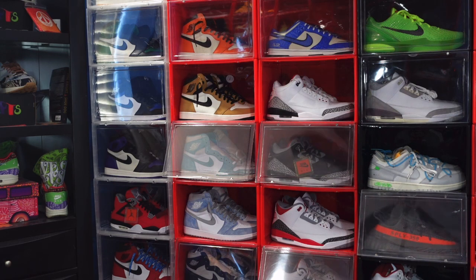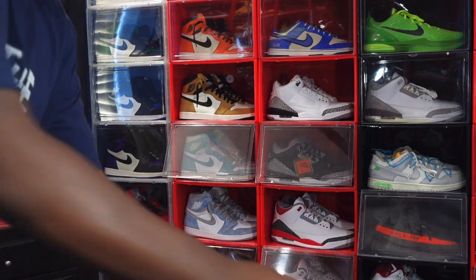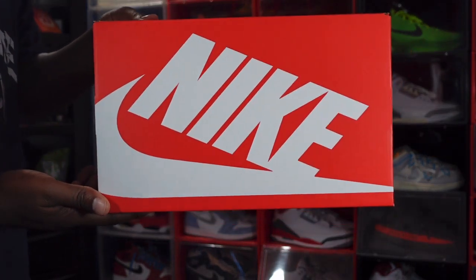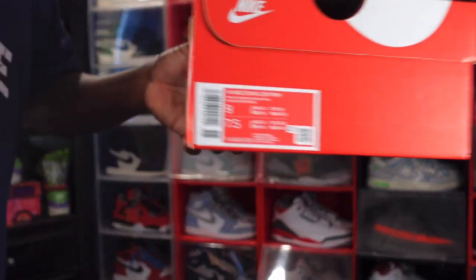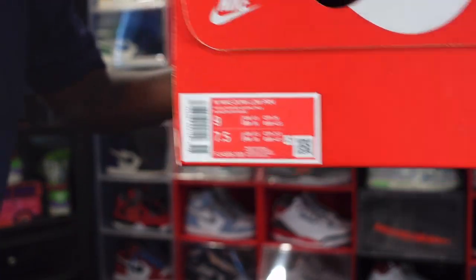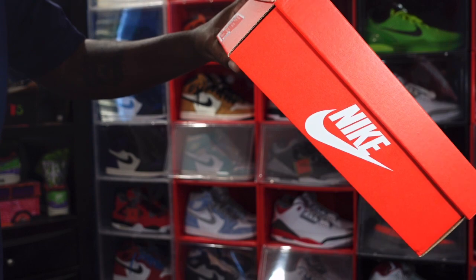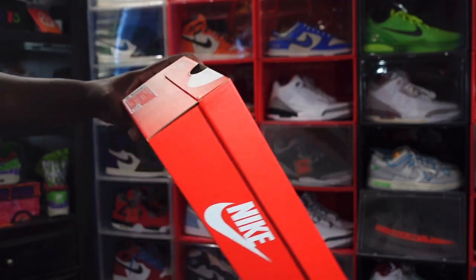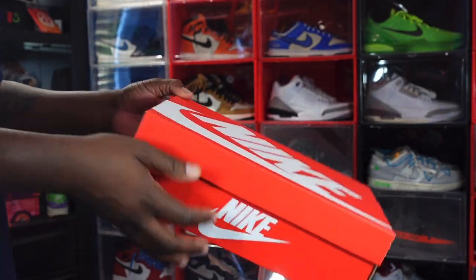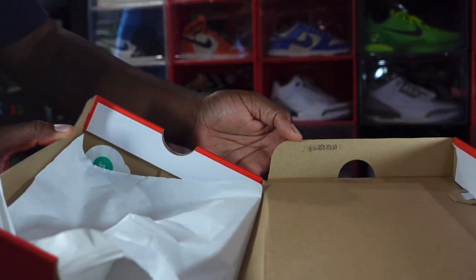The sneaker we're looking at today has yet to release to the public, but there was a shot drop on the Nike Sneakers app and I did hit on that. It's not a lot of hype behind this sneaker. Here's a regular Nike orange box with orange and white Nike branding on top. The box label says Women's Nike Dunk Low Premium, color: White, Team Red, and Coconut Milk. This is a women's US size 9, equivalent to men's US size 7.5.